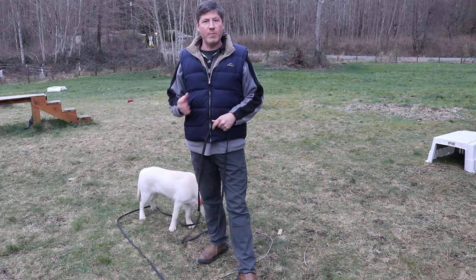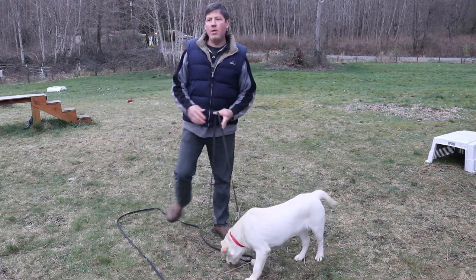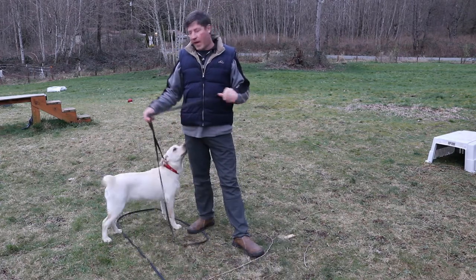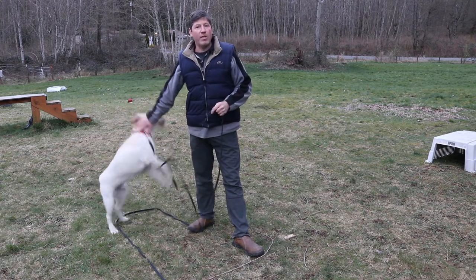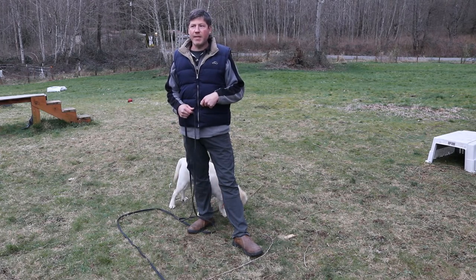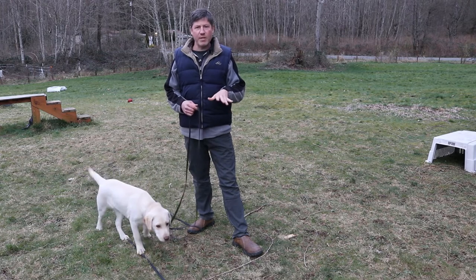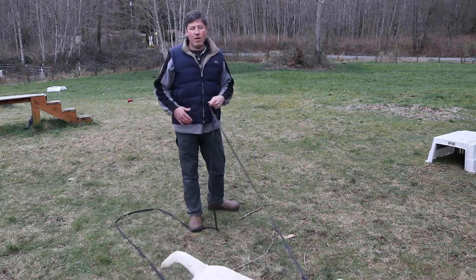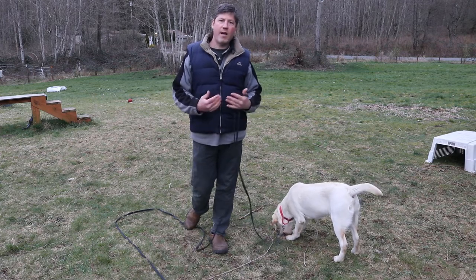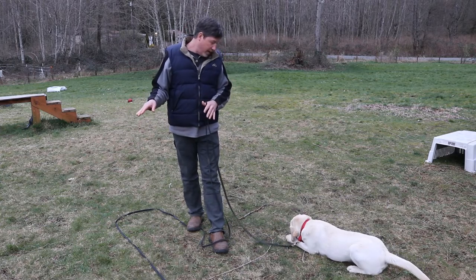Once your dog is doing well inside the home responding to the recall cue, it's time to take it outside. It's really important in the initial stages that we want to be able to ensure that if we call our dogs we are able to get them to come to us. For that reason, I have attached a 30-foot long leash to Russ. If you don't have a long leash, you can attach it to a light piece of rope, but you want to make sure that if your dog does not respond you can pull it to get them moving toward you. Right now it looks like he's chewing on a stick.